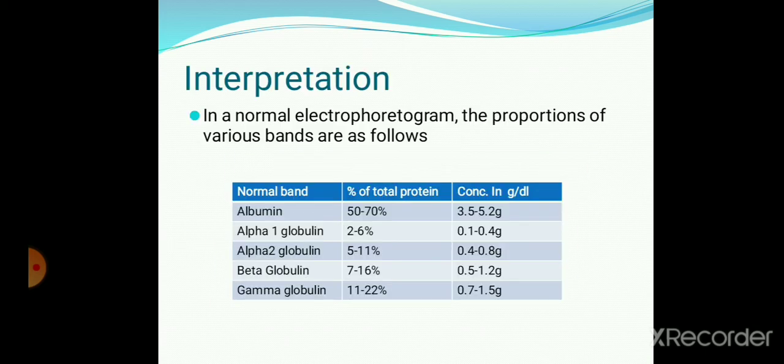With the help of a densitometer, the separated fractions of proteins are scanned. In a normal electrophoretogram, the proportions of various bands are as follows: Albumin 3.5 to 5.2 g, Alpha-1 globulin 0.1 to 0.4 g, Alpha-2 globulin 0.4 to 0.8 g, Beta globulin 0.5 to 1.2 g, Gamma globulin 0.7 to 1.5 g.